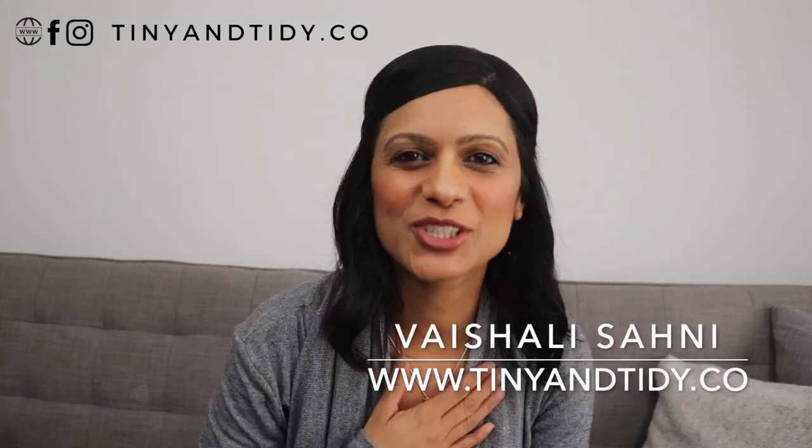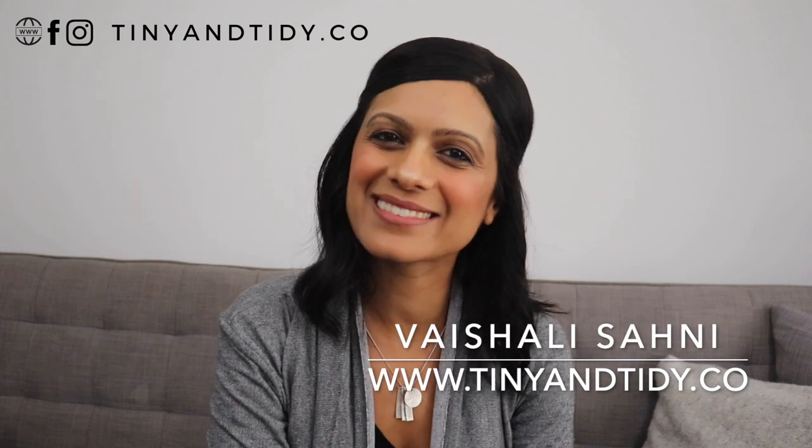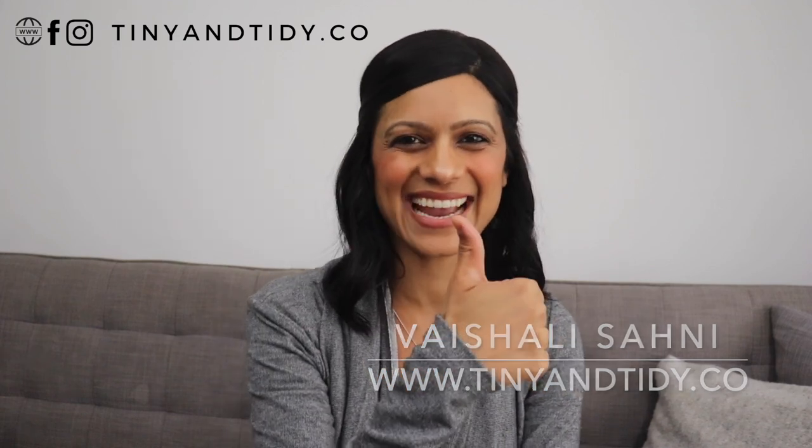Hey everyone, welcome to my channel Tiny and Tidy. I'm Vishali and I am determined to motivate you to get your messy, disorganized space nice and tidy.